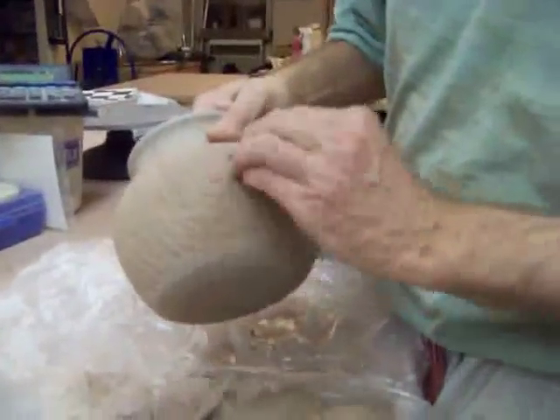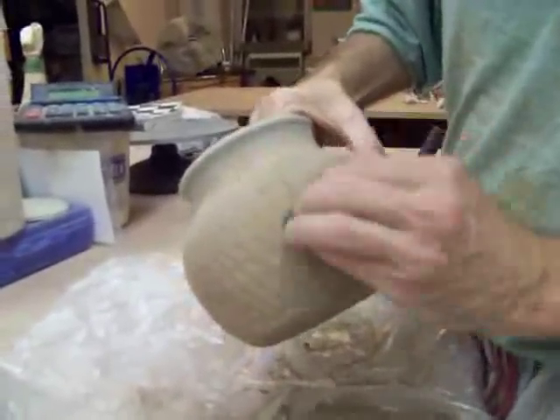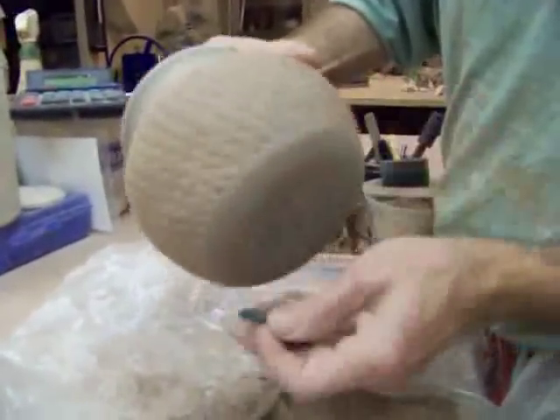I'll go back again with the scrubby because what it does is it gets some of the dark brown on top, and then I lose the definition.